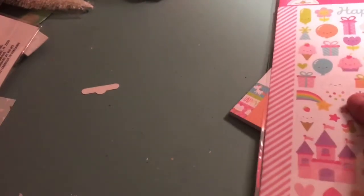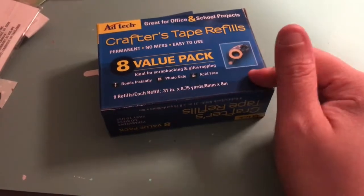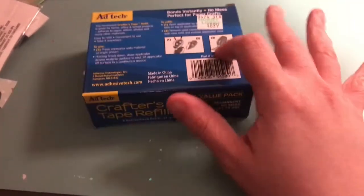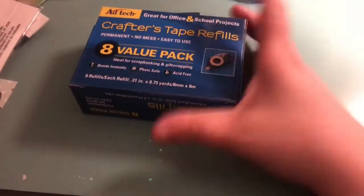I also hit Hobby Lobby, Target, and Tuesday Morning. I missed out on the Michael's coupon, so I'm kind of mad at myself for not going. At Hobby Lobby I only got one thing — these refills. The other day I showed I bought a 4-pack of dispensers from Tuesday Morning for $5.99, and these refills are an 8-pack for $8.99. With a 40% off coupon they're only $5.39. So if you keep the outside adhesive case you can get the refills for half the price.